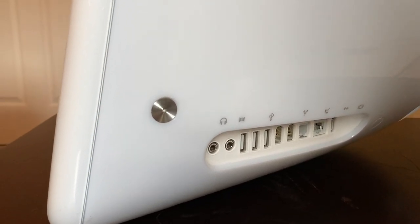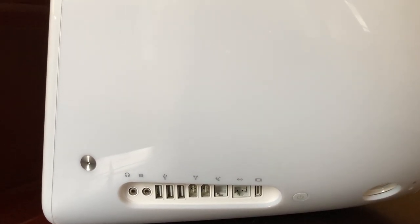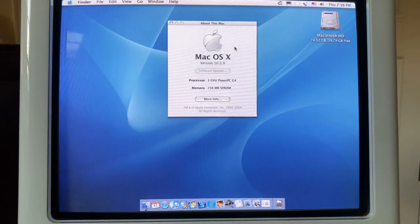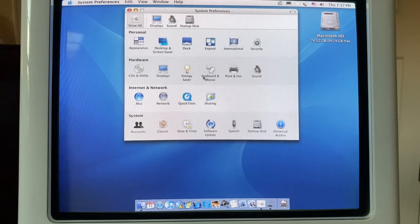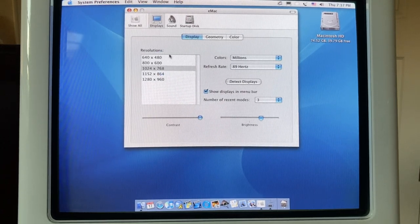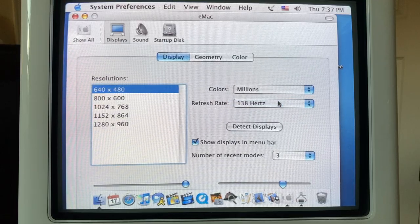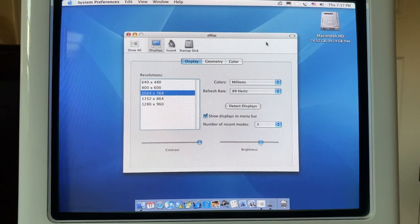The eMac also sports some impressive I/O for the time, including a headphone jack, audio line in, three USB 1 ports, two FireWire 400 ports, a modem, ethernet, and a display out port. Looking at the specs, we are running OS X 10.3 Panther with a 1 GHz PowerPC G4 processor and 256 MB of SDRAM, which is expandable up to 1 GB or 2 GB unofficially. Moving into the display settings, we can see it's comfortably running at 1024x768 at 89 Hz. Moving down to 640x480, this monitor can actually run up to 138 Hz, but that resolution is pretty unusable. So 1024x768 seems to be the best resolution for this machine.